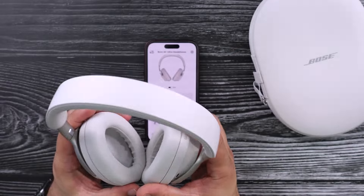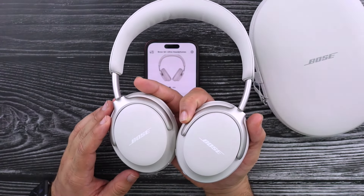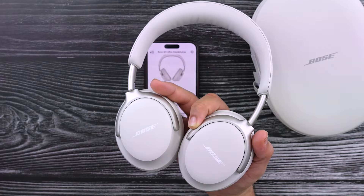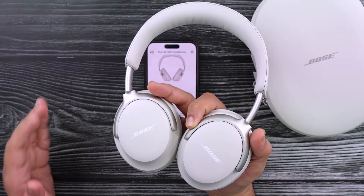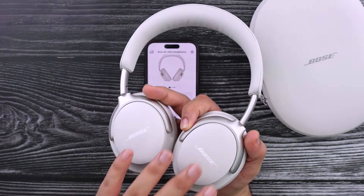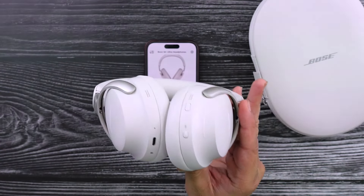Let's move on to the most important part of any headphones — the sound. The sound on these is just excellent. No complaints whatsoever. The only critique I would have is maybe a little bit more bass, and I know that's subjective. I am one of those people who really like heavy bass and these are not that. These have excellent mids though. The clarity is just crystal clear — I don't think I've ever experienced clarity that clear. And if you listen to music with a lot of vocals, you will definitely enjoy the way that these sound.